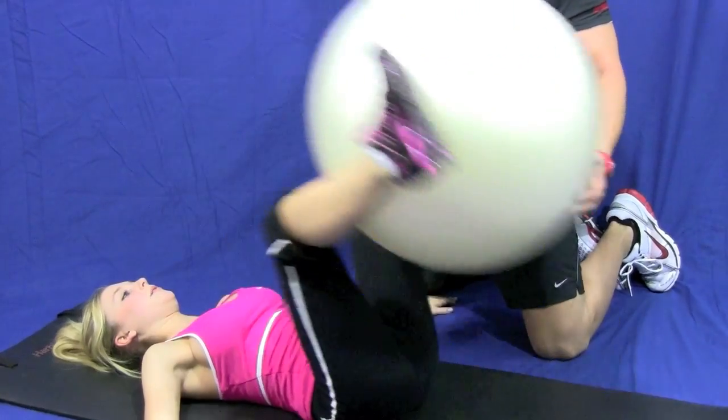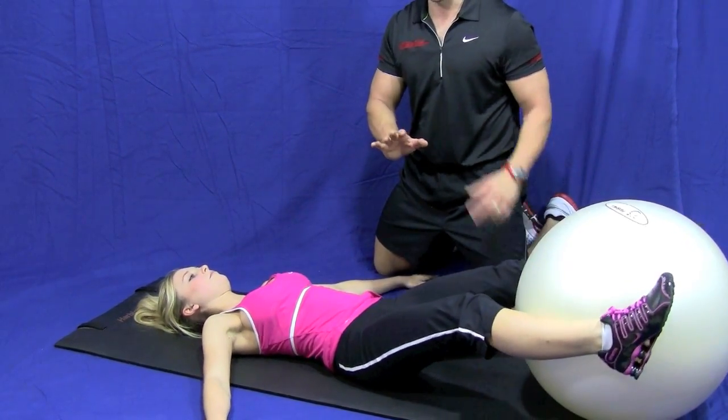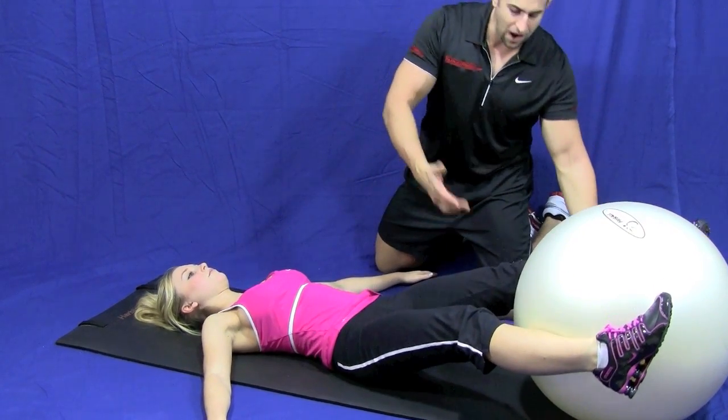Now, if you're advanced, watch this. You straighten out your legs completely straight — they were bent before. Straighten them out. Come up.